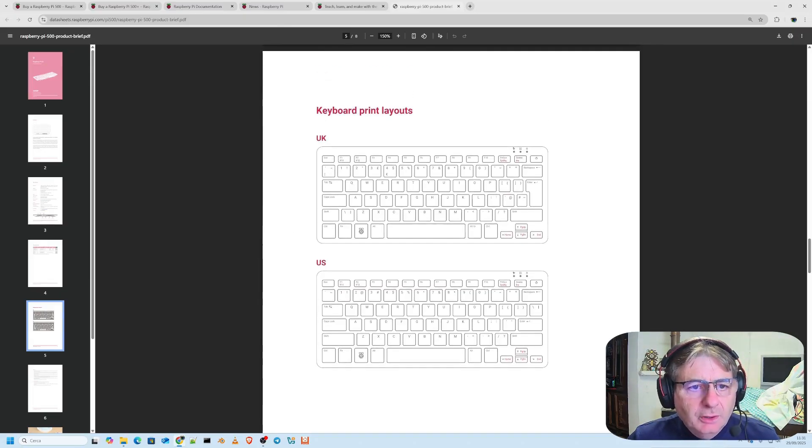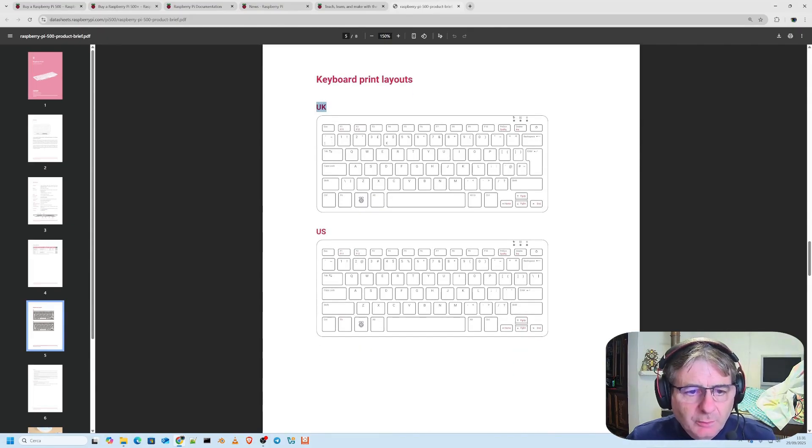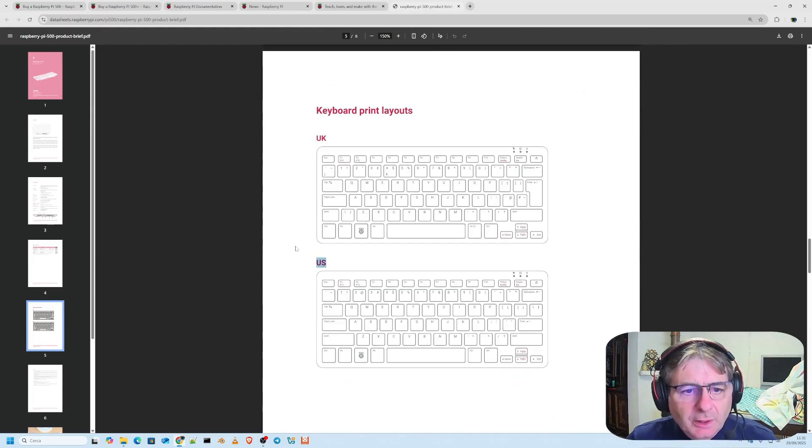For the keyboard print layouts, we have the UK version, but we also have the US American keyboard. We absolutely need to carefully see if other various types of keyboards will indeed remain readily available, but this is obviously something that still truly needs to be officially confirmed.